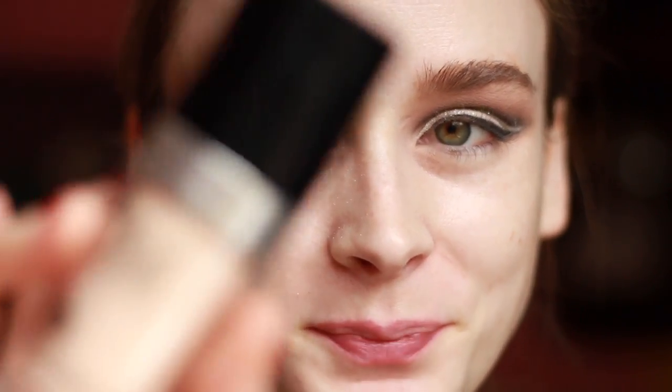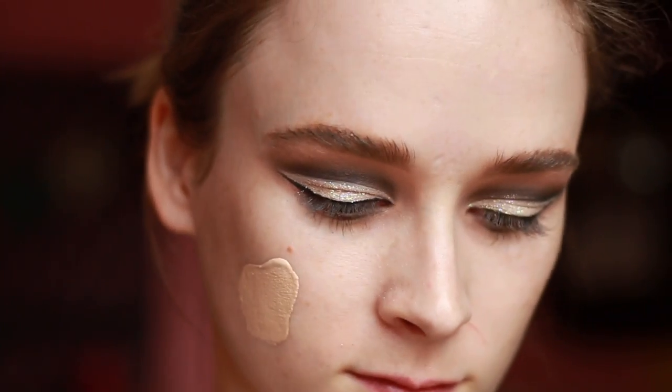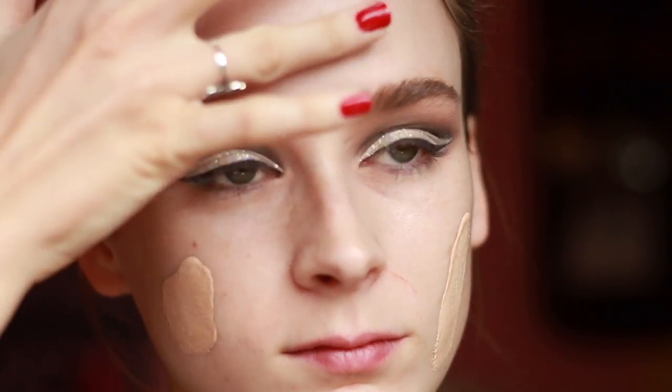Now it's time to move on to the rest of the face. I'm going to use my Make Up For Ever Ultra HD Foundation. It's a little too light for me right now so I'm going to mix a drop of my Custom Cover Drops from Cover FX. And since I don't want a fully matte look, I'm going to mix in a couple drops of the Algenist Concentrated Luminizing Drops. I'm blending that in with my Beauty Blender.